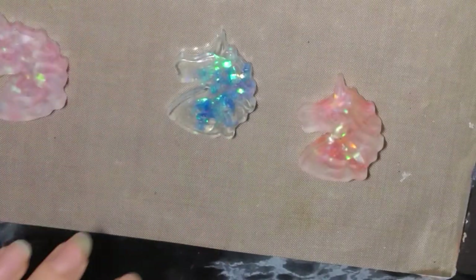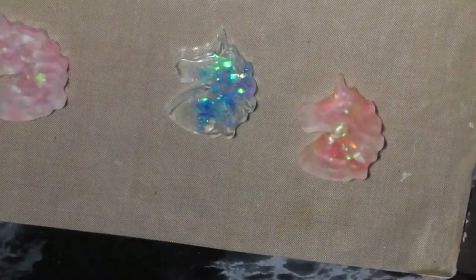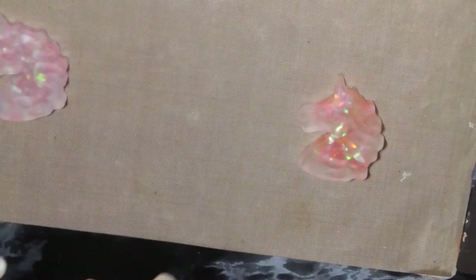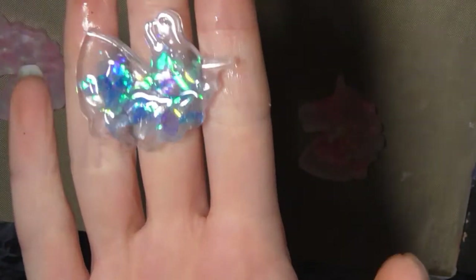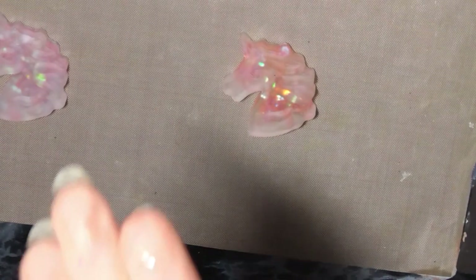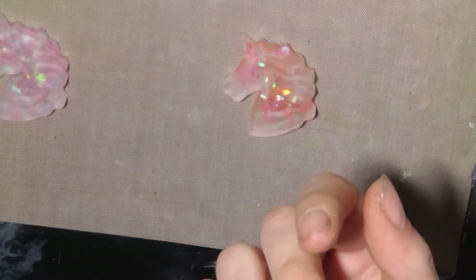I just wanted to test today some acrylic spray on this one - I just wanted to see if it would give the resin a good shine, and it does. I think this one would have looked better if I'd left it frosty, but I did just want to test that spray. There's actually a lot of bubbles in that one.